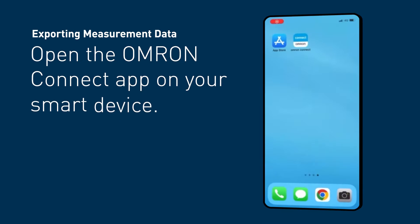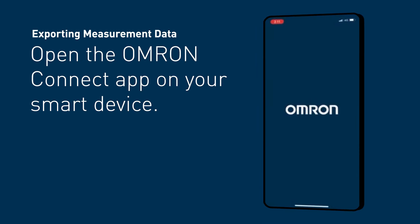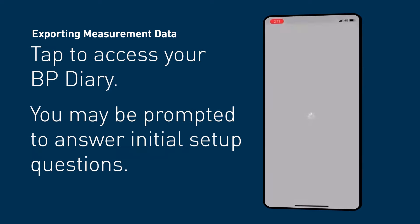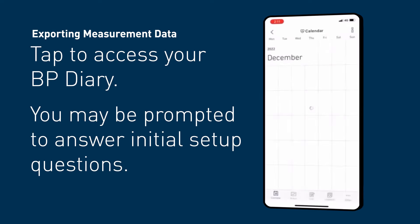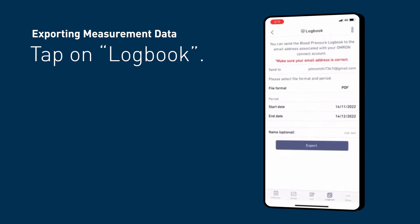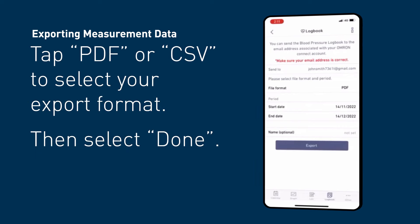To export your measurement data, open the Omron Connect app on your smart device. On the toolbar at the bottom of the screen, tap the contents button located next to the home button, then tap to access your BP diary. You may be prompted to answer initial setup questions. Tap on logbook.